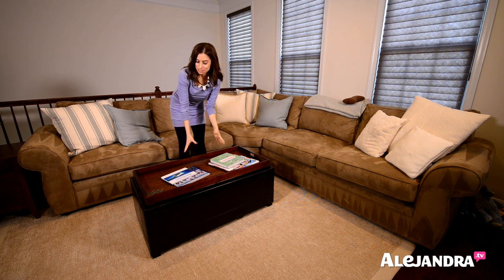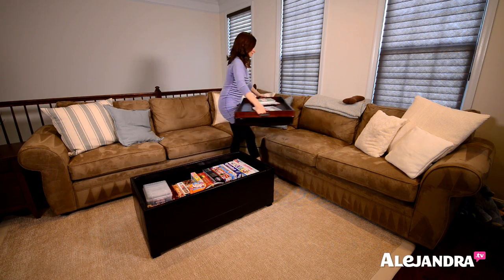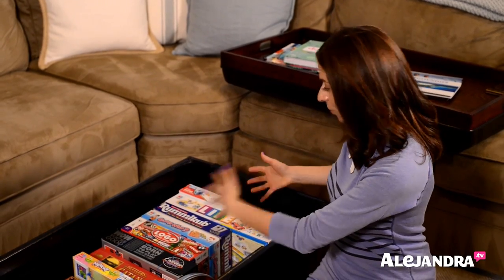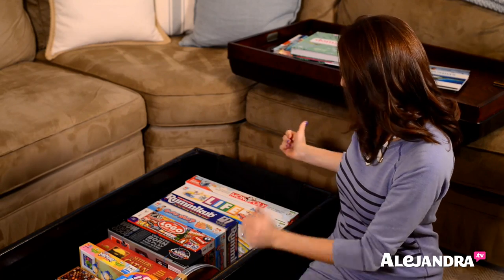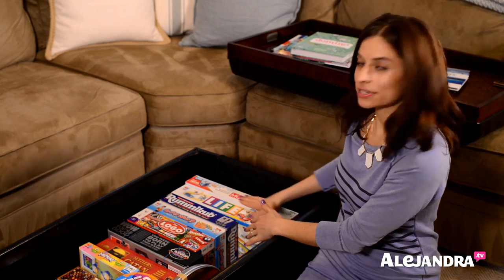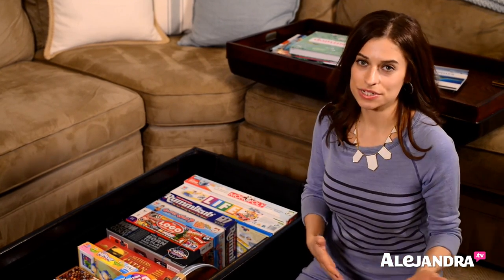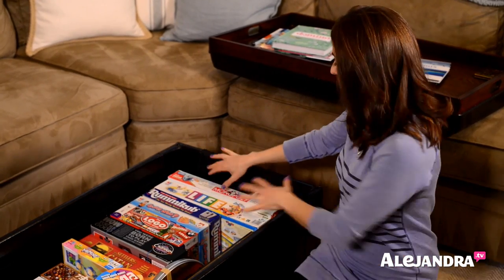Now let me show you what's inside the coffee table. Inside, I have board games and photos — that's the main purpose. I store all of our board games vertically because they're easier to access than stacked. I can just come in here and see exactly what games we have. I keep them in the family room because when we have friends over, sometimes we play board games, so this is where we play.